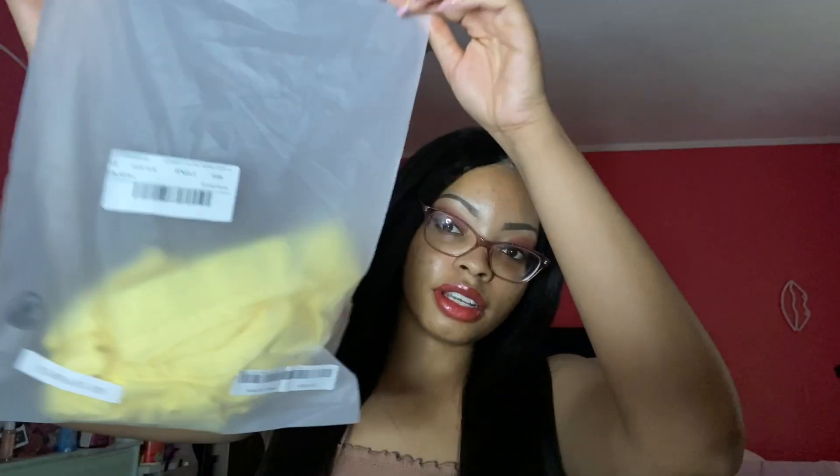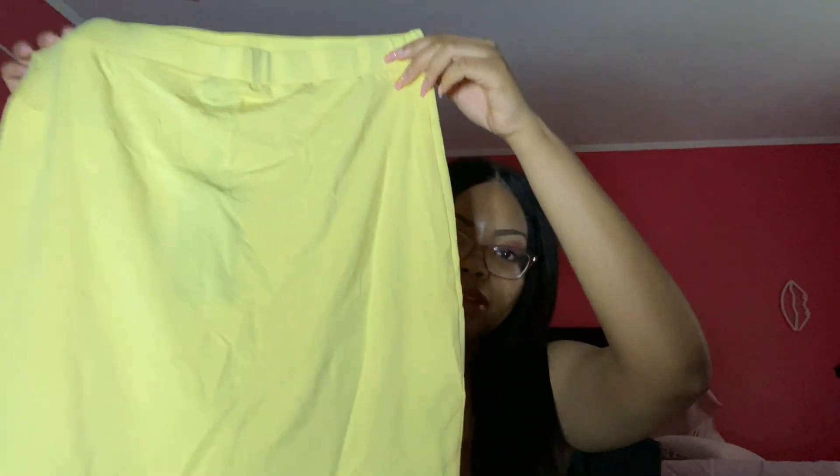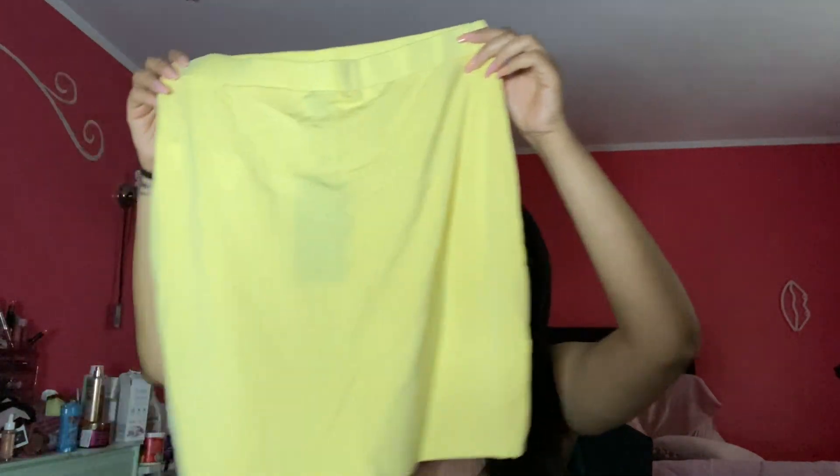This is mainly for spring. Here's the first item right here — I know exactly what this is. Most of the clothes I got are in size medium. Here she is — let me lay it out.